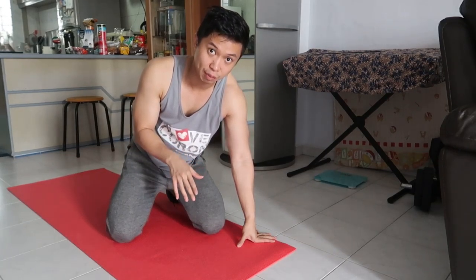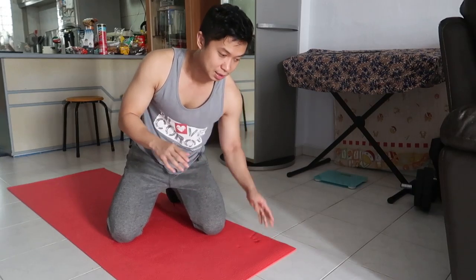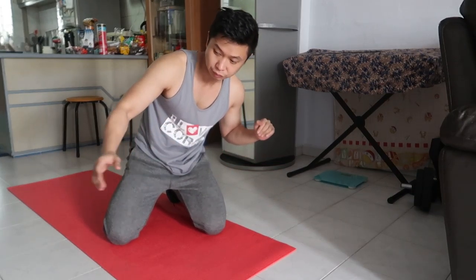Let's try to warm up and stretch first so that we won't get injured.